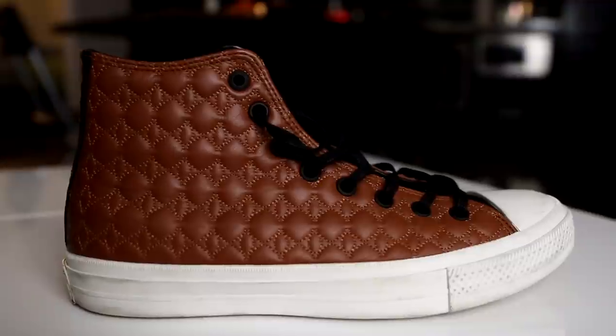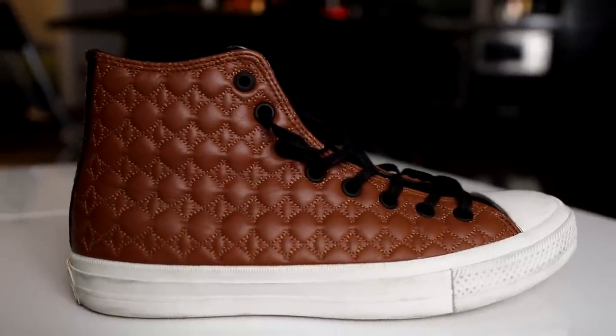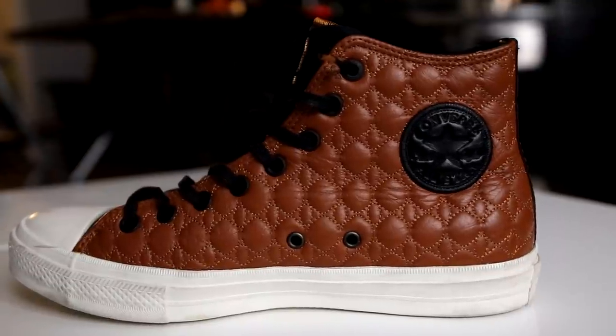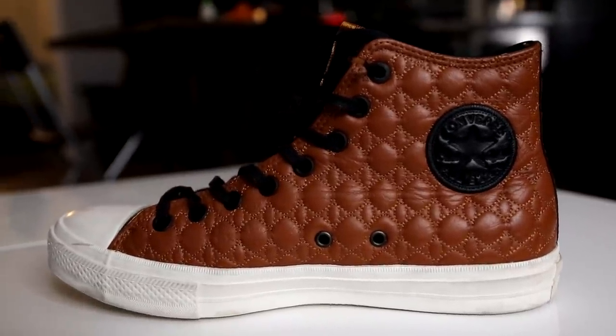On to my last pair of Chuck Taylor 2s from the collection — these are the Car Leather Pack. This is the brown one right here, inspired of course by luxury cars — their interior, the seats. So yeah, this is the Car Leather Chuck Taylor 2.